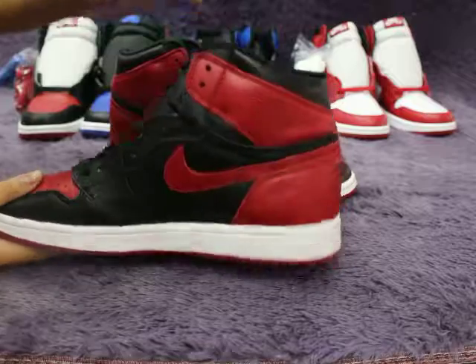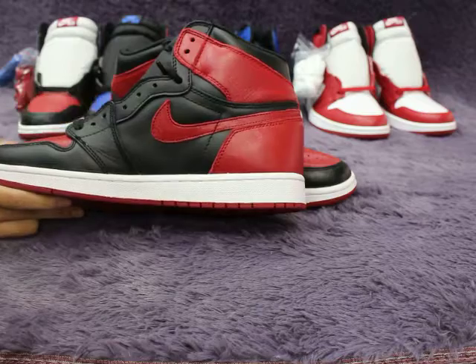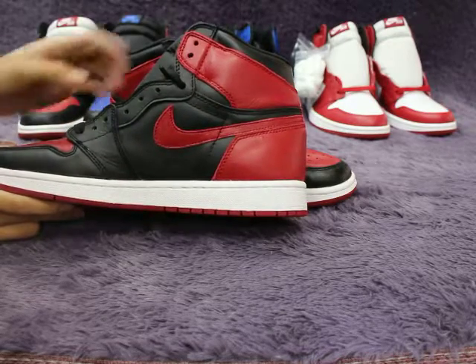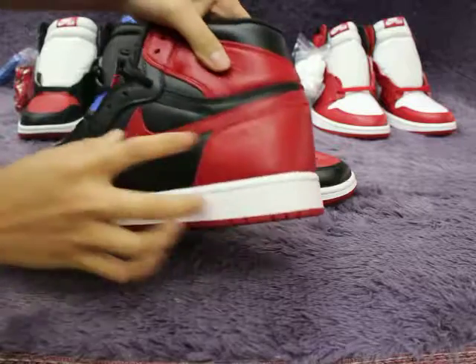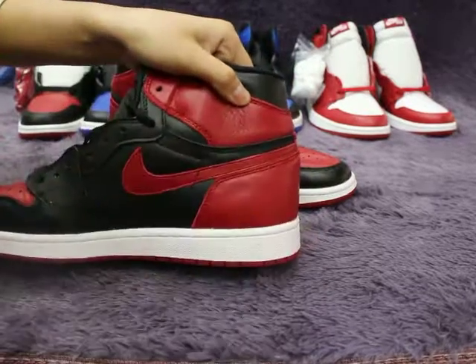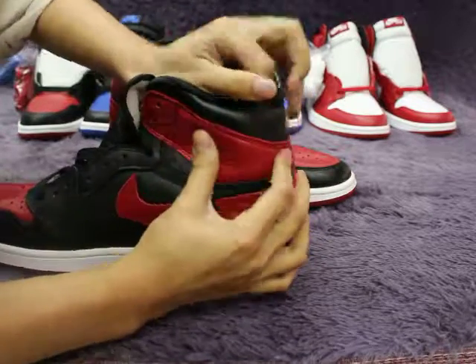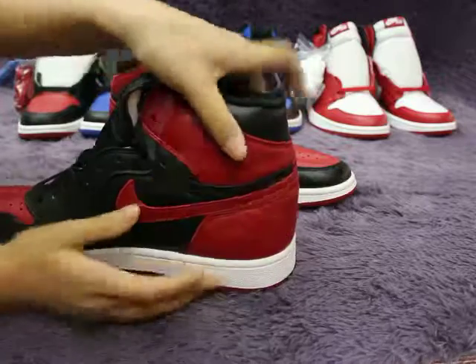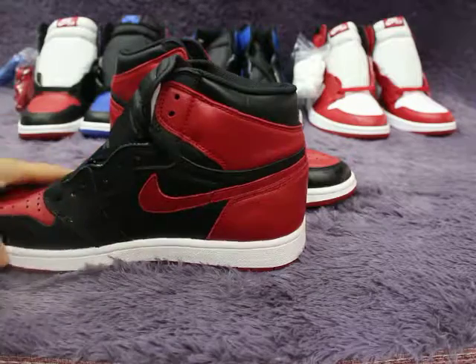So many customers ask me about these shoes, so today I got these shoes to do a review for you guys. Let me check the other side. Tumble leather — it's very soft. If you wear these shoes, it will be comfortable.